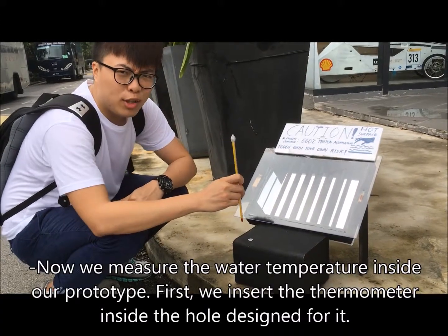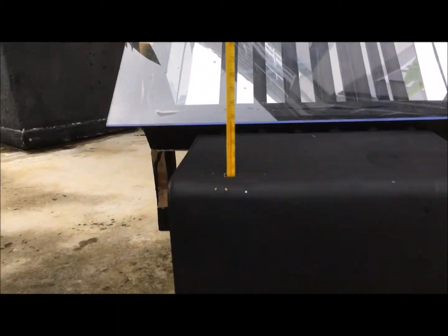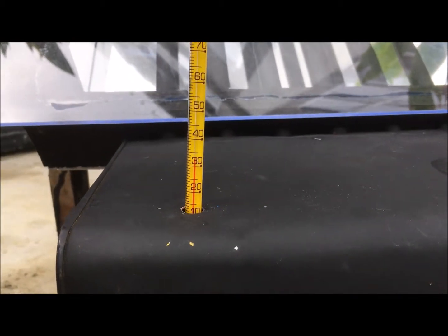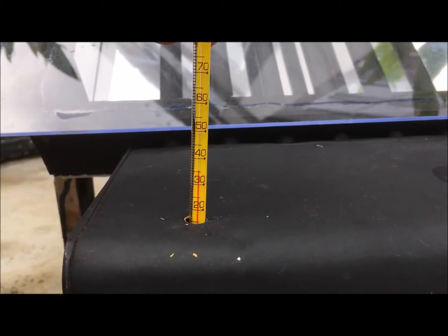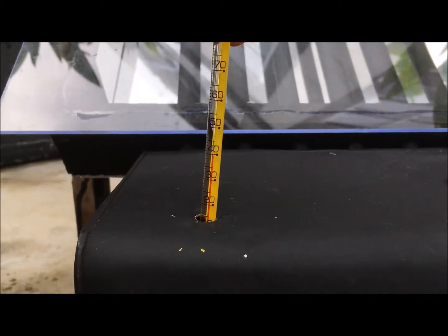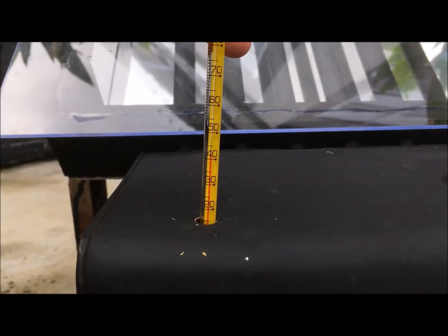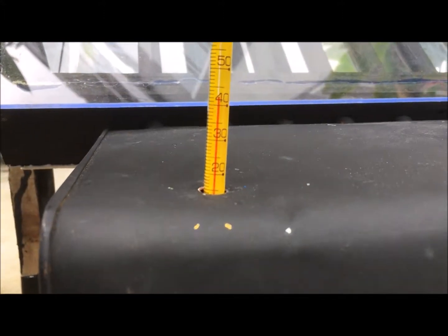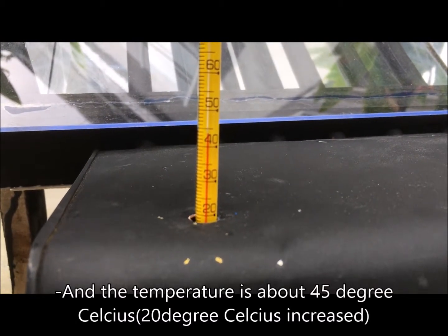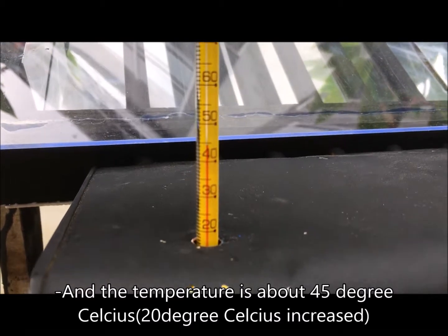Now we are going to take the temperature of our prototype. We open the hole and insert the thermometer. The temperature is about 45 degrees Celsius.